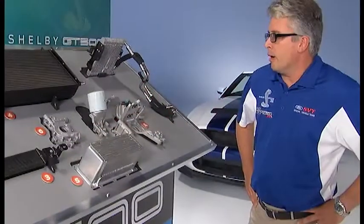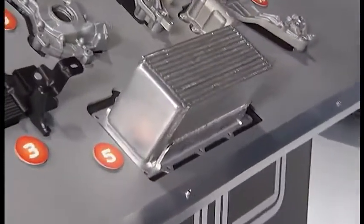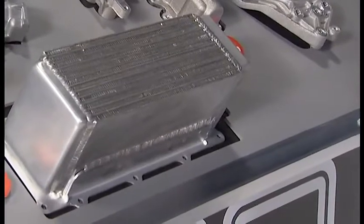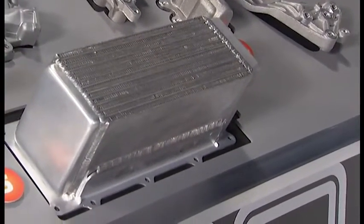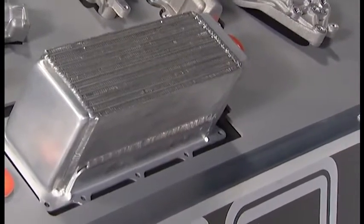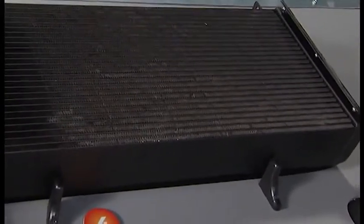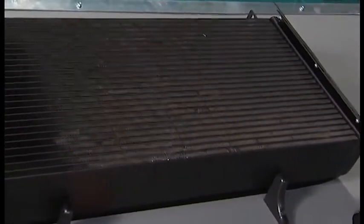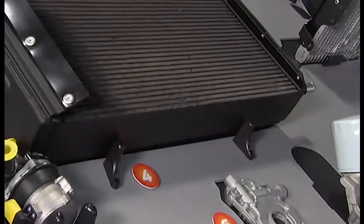We went after every component of the system. With the charge air cooler, we decreased the pressure drop on the air side of the system and also managed to increase the amount of heat rejection that the part was capable of. The same thing on the low temp radiator — it's wider, it's taller, it's thicker, it's bigger in every way. It gives us a lot more surface area to be able to transfer the heat from the coolant into the ambient air.